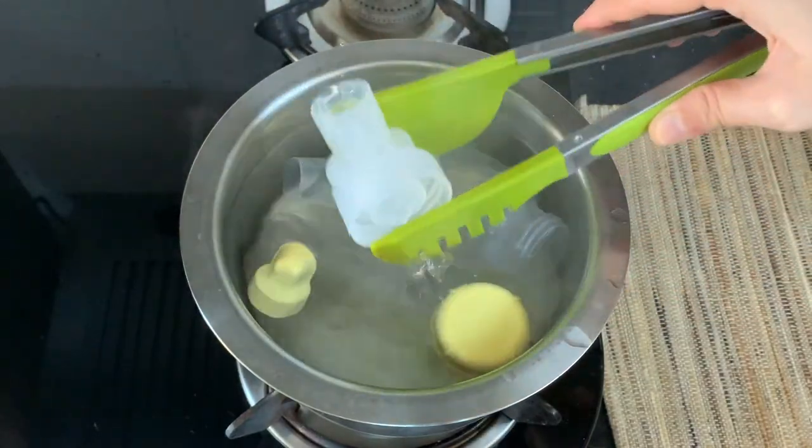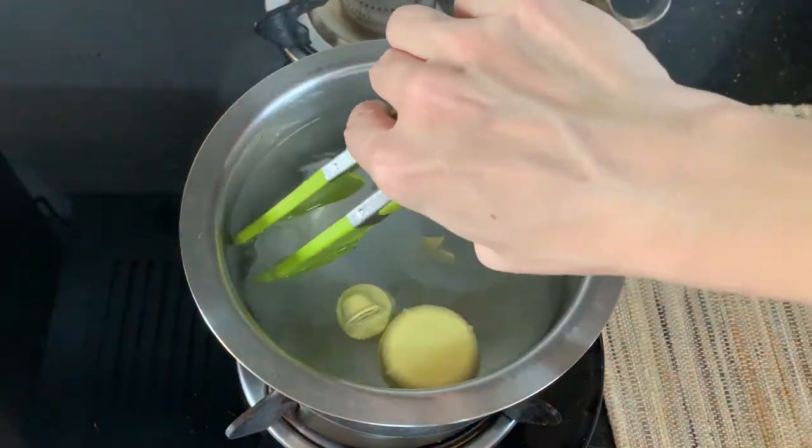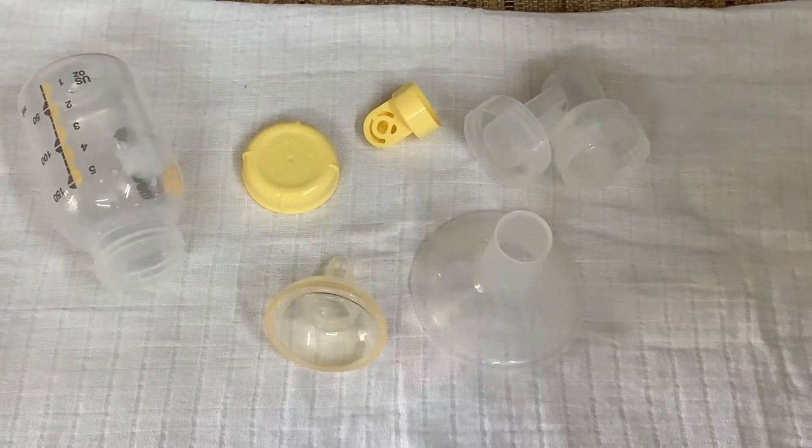After that, turn off the flame and let it cool down by itself. Do remember to shut off the heat in time — if you forget and the water boils too long and evaporates, you may risk damaging some of the equipment. Once cooled, shake off the excess water and air dry all the items by laying them on a clean cloth or a thoroughly clean plate. Avoid using a paper napkin or a towel to wipe off the water as that can contaminate the bottle and pump components.